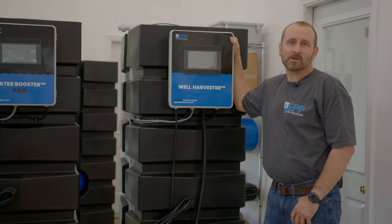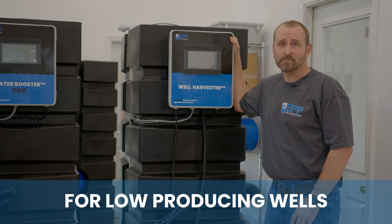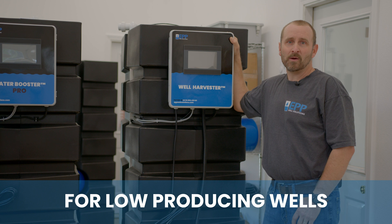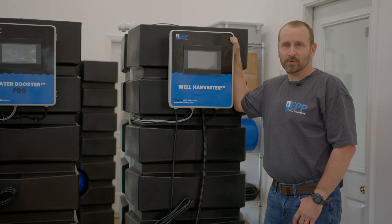Our well harvester system is for people with low producing wells. It's going to maximize your water production while protecting your well from over pumping, then it's going to boost your water for high pressure and output.